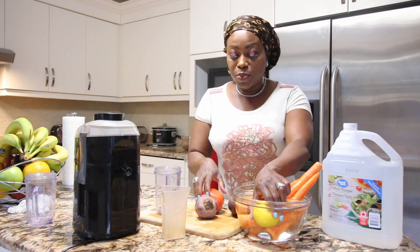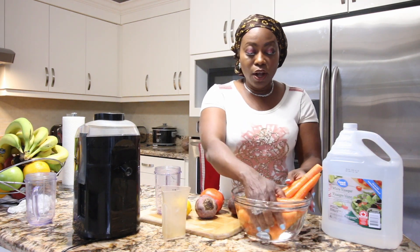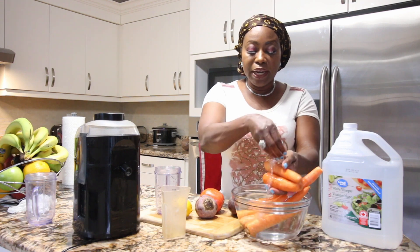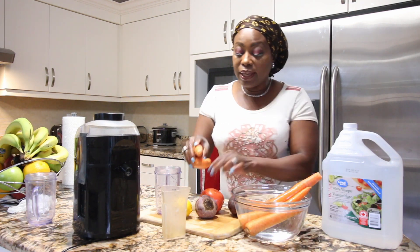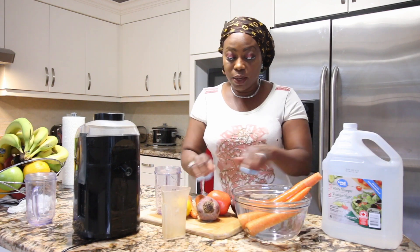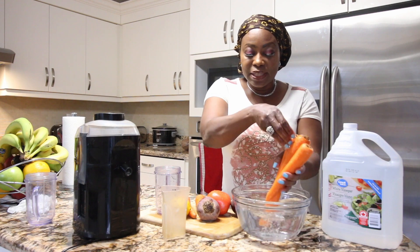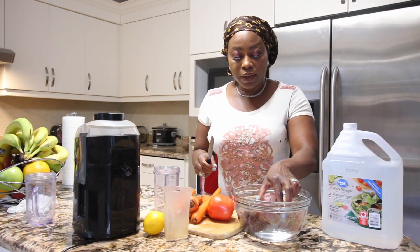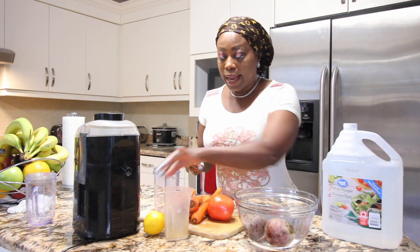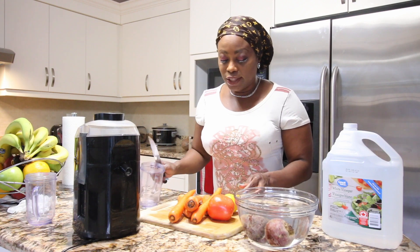We're going to be using lemon. We are also going to be using some carrots, which contain a lot of carotene to help brighten up your skin, and they are loaded with a lot of vitamin C and vitamin E as well. I'm going to put them in here while I cut the other vegetables and get them ready to be juiced.